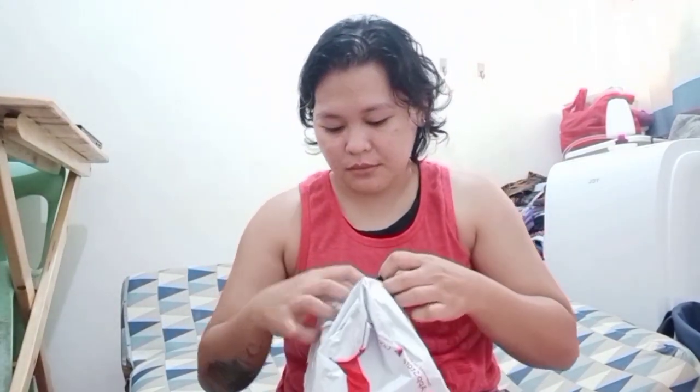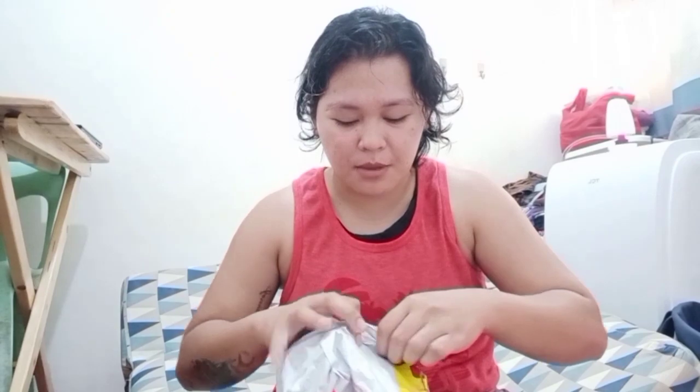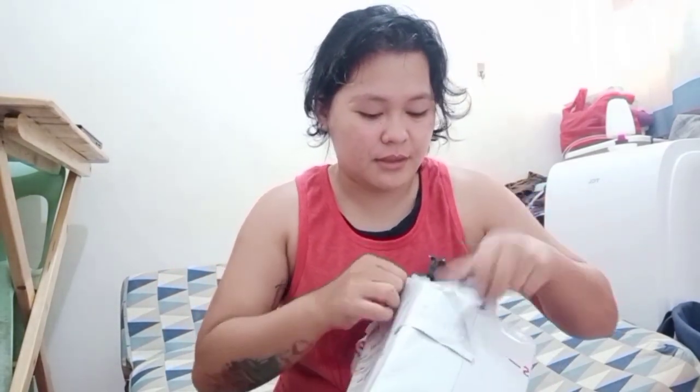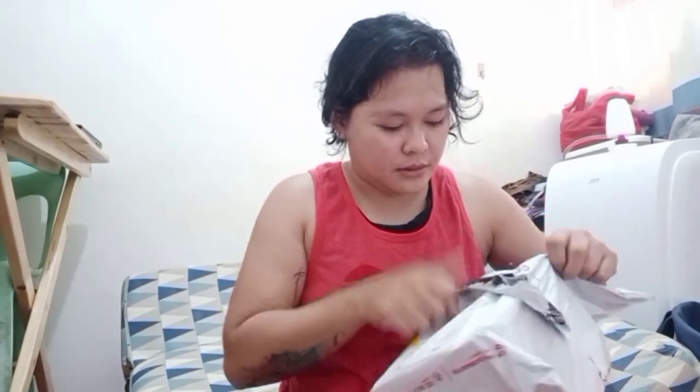Okay, I think my intro wasn't quite right there. The reason we're changing it is because you guys came from travel vlogs and everything, so I think this wasn't included in that. So what's inside this? I bought this on Shopee. Let's check it out.